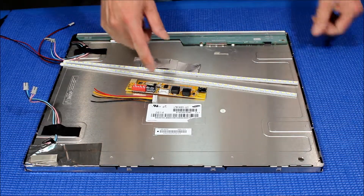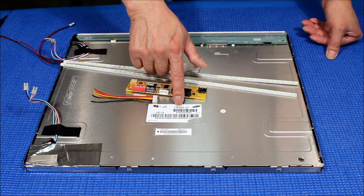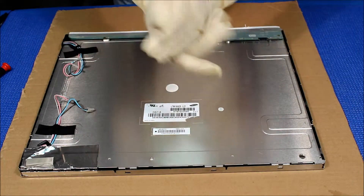So this 19-inch screen is made by Samson. The screen part number is LTM190EX-L21. In order to upgrade to LED, we pretty much have to take everything out, so that's why I'm wearing a cloth.